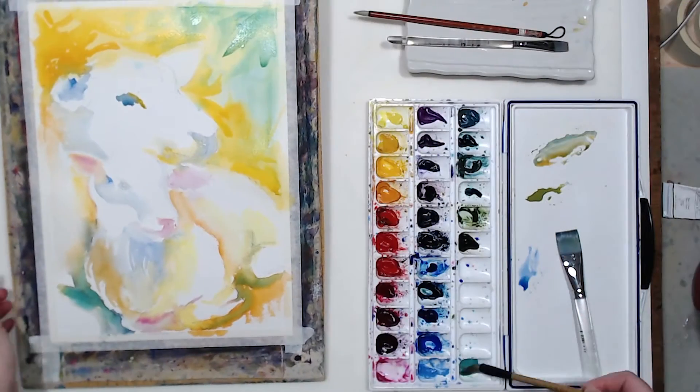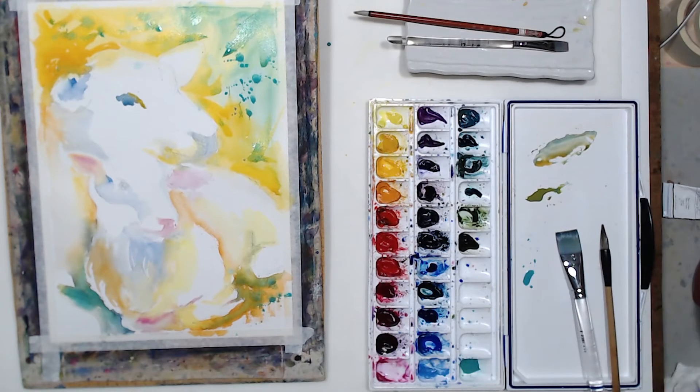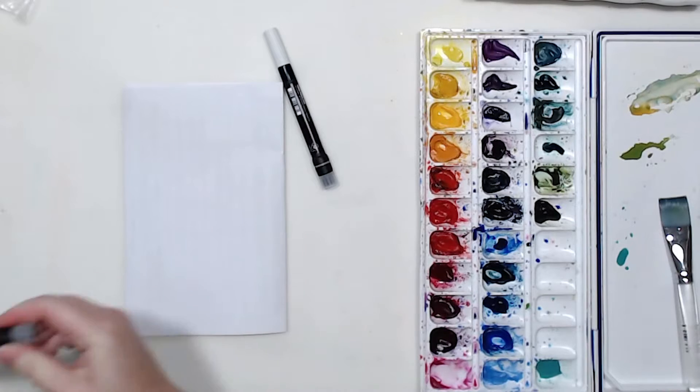All right, so I think this is all I'm going to do with watercolor. I am on purpose leaving out the darks because I want to add darks with my marker as well. So let's see what these markers look like.